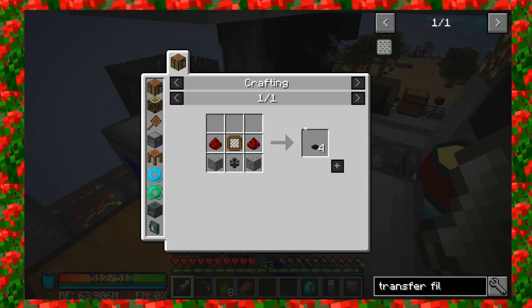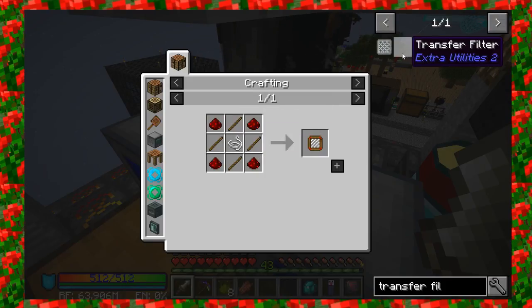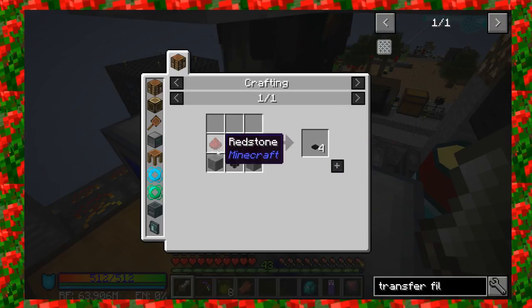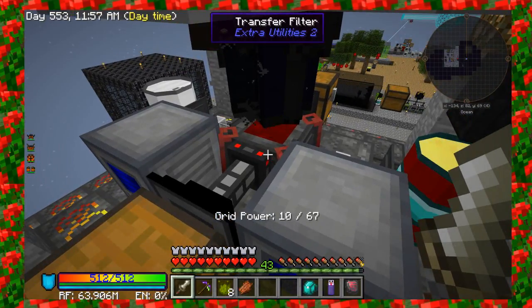Let me show you the recipe for a transfer filter. It's from Extra Utilities 2 — really cool. It's easy to make: it just takes an item filter, which is just some sticks, some redstone, and a piece of string. Then we need a couple of pieces of stone, two more pieces of redstone, and a transfer pipe. That will give you four transfer filters.